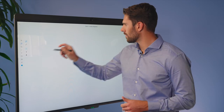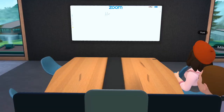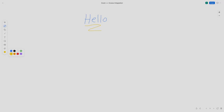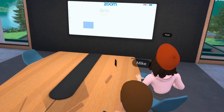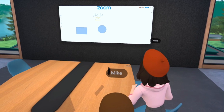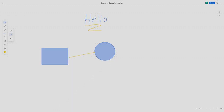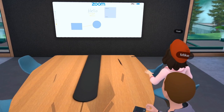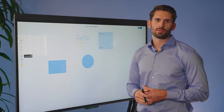You can see that I can draw freehand using different colors for some rough ideation. I can also create shapes and add different connectors to them to create some flow diagrams. I can also add some sticky notes. And lastly, I'll tag Mike in a comment so he knows where I need some input from him.